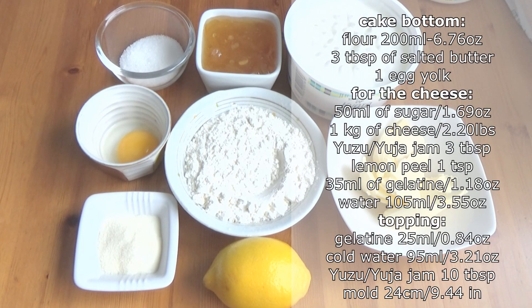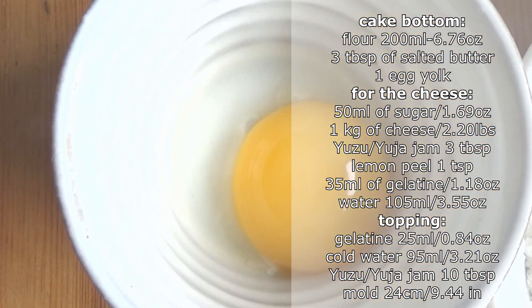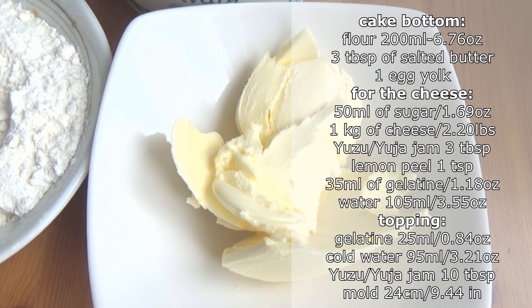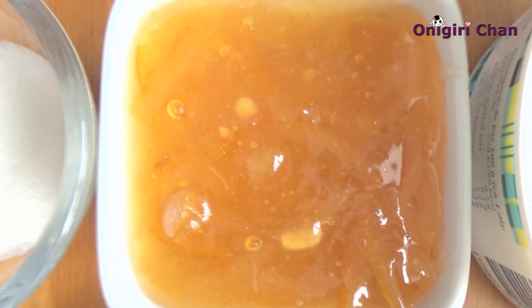Here are the ingredients. We need some gelatin, citrus peel, egg yolk, flour, butter, cheese, delicious citrus jam, and sugar.